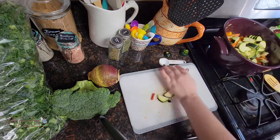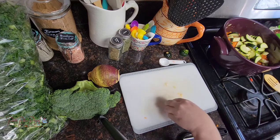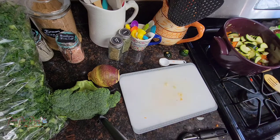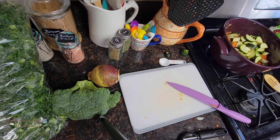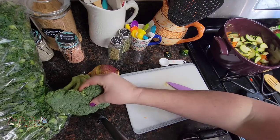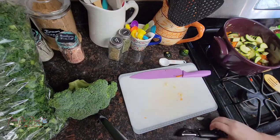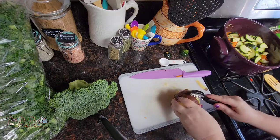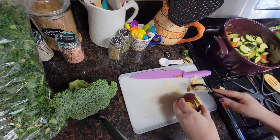My husband and I have been eating a ton of these soups lately and I get asked a lot what I put in them — and it changes every single time. There's not one soup that's been exactly identical to the one before it. I actually made a video before but ended up not posting it because you could only see my back. Every time you get a similar but completely different soup.